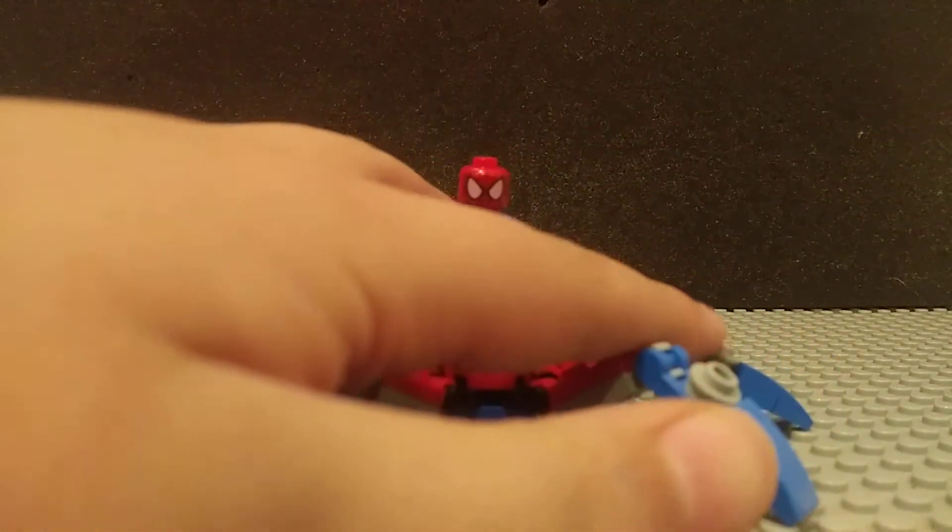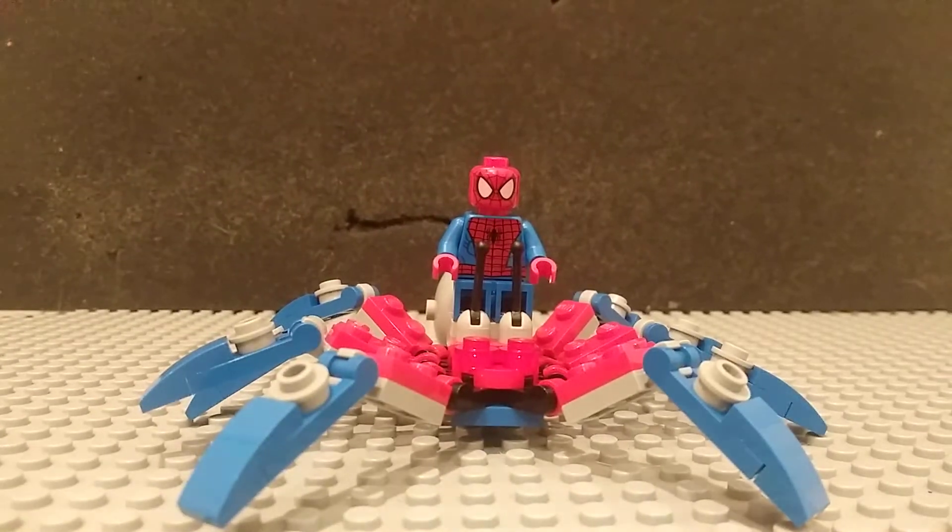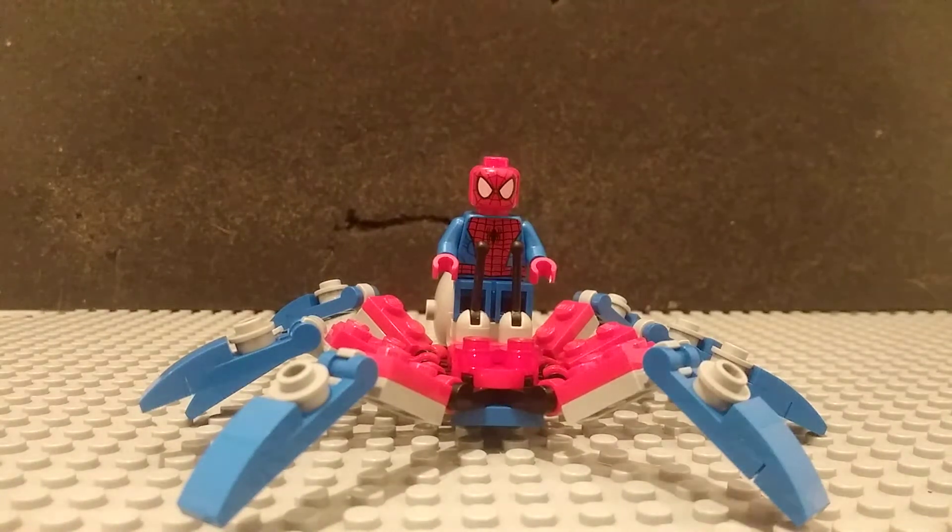Hey, what's up and welcome back to Wonderboy where I'm back for another Lego review. Today I'm going to be reviewing the Lego Spider-Man Spider-Crawler polybag.